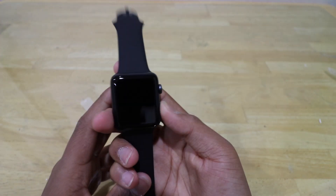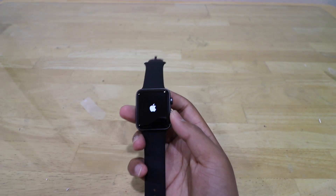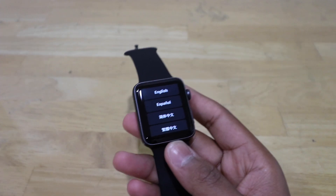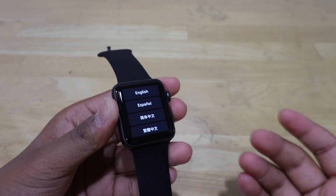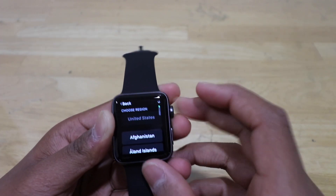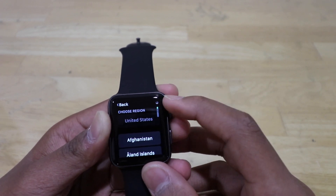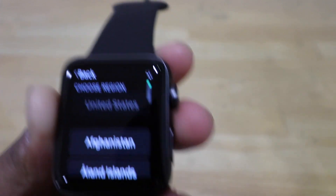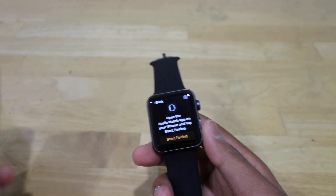So let's go ahead and boot it up. After about a minute or two it has fully booted up. It's asking me for my language preference, which is English. I'm in the United States. It is loading, and now it's telling me to open the Apple Watch app on my phone.